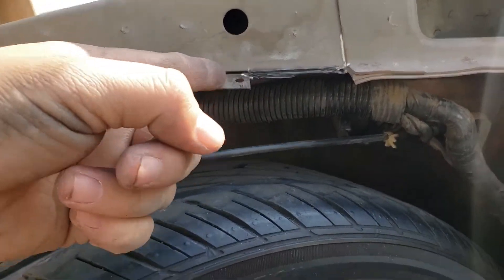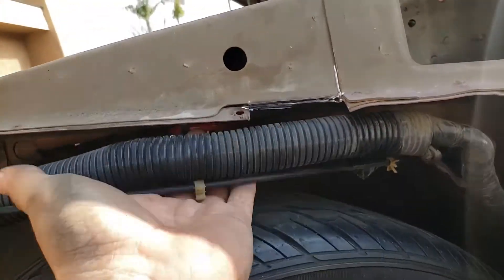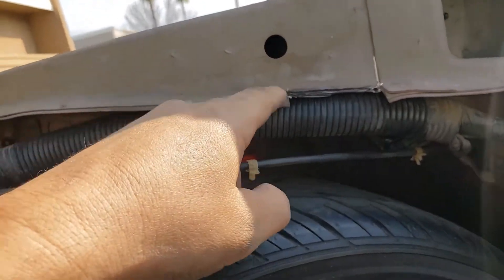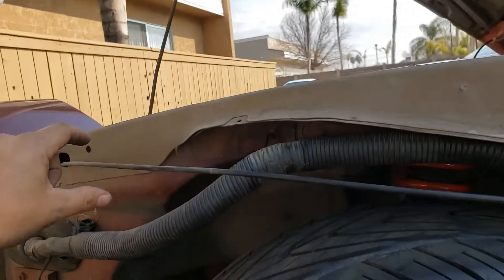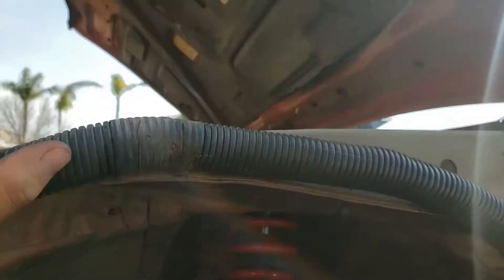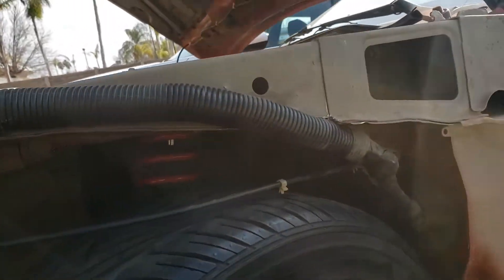I decided to cut this little lip and just angle it like this. I think it's gonna eat the plastic if I just put it on flat like that, so I'm gonna angle it a little bit. Just kind of clean this up and then start putting the zip ties around. It's gonna look something like this — we'll zip tie in a minute.